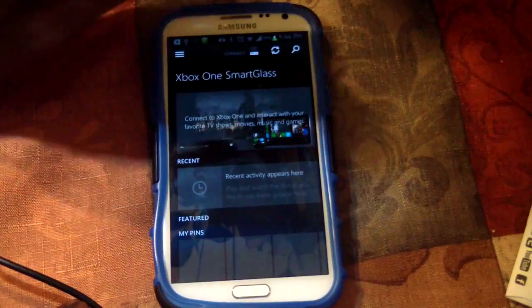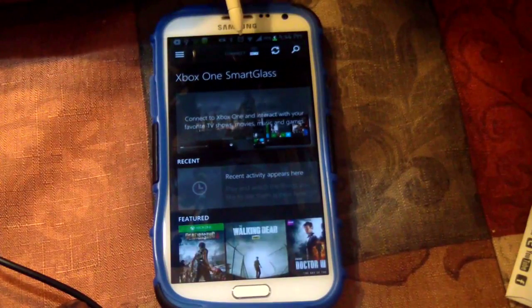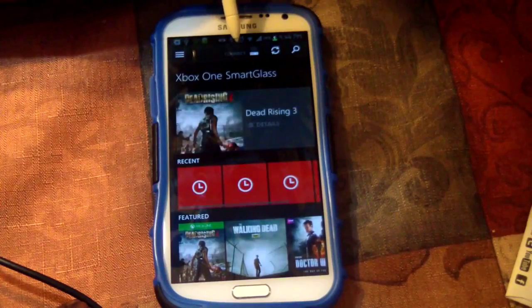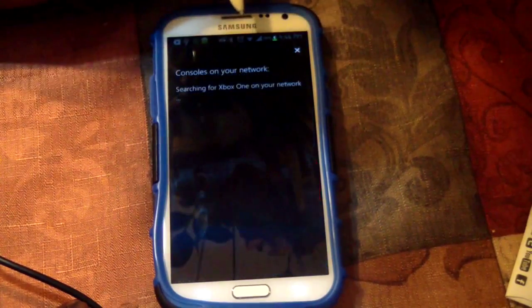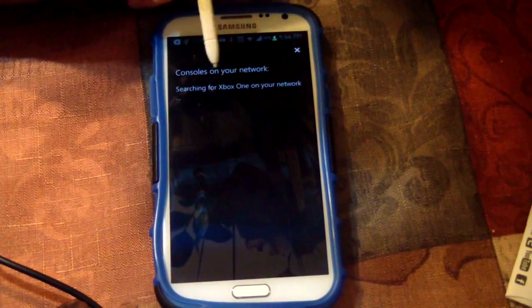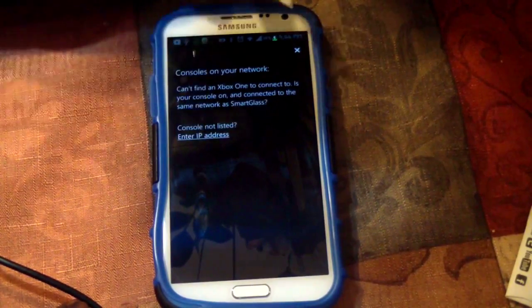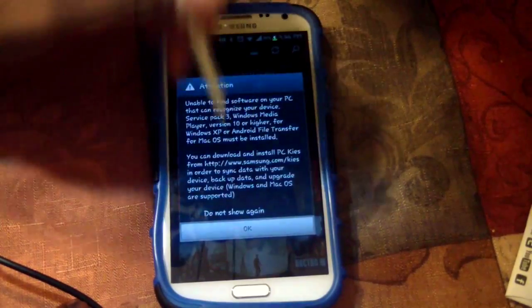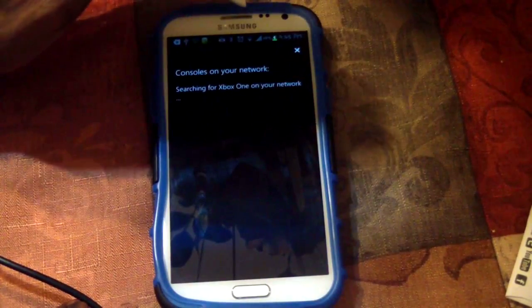Once it is installed, you have to connect the app to your Xbox One. So you want to go ahead and hit 'Connect' and it's going to try to search for your Xbox One. If it doesn't find it, it's going to ask you to enter the IP address of the Xbox One.